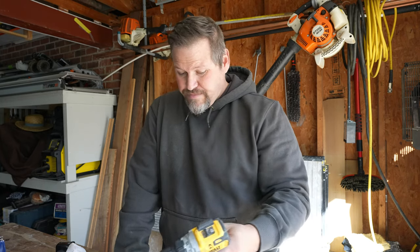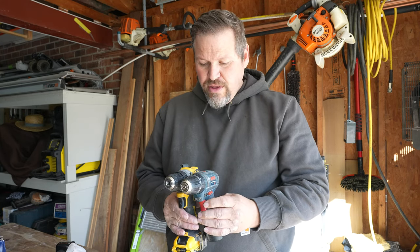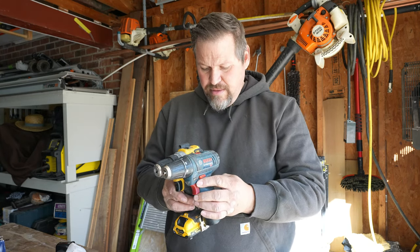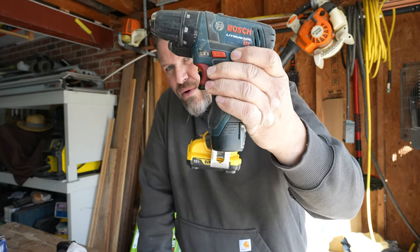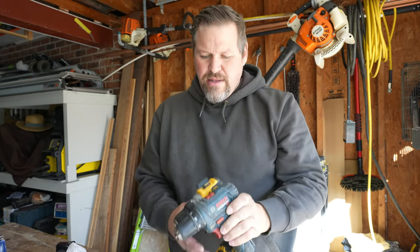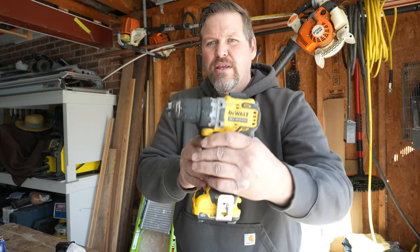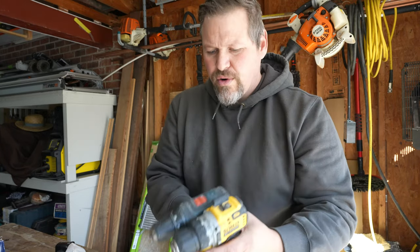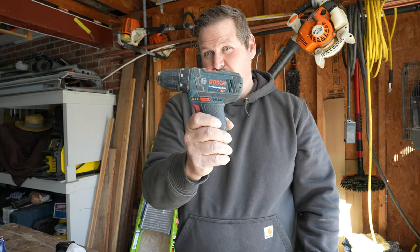The new DeWalt and Milwaukee just fly past it, but this has still kept its size. The only thing close to this is the Makita. If you look at this, it's almost inch and three quarters difference in height — and that's the smallest battery you can get in the DeWalt. Now the Milwaukee is the same length, actually longer than this.